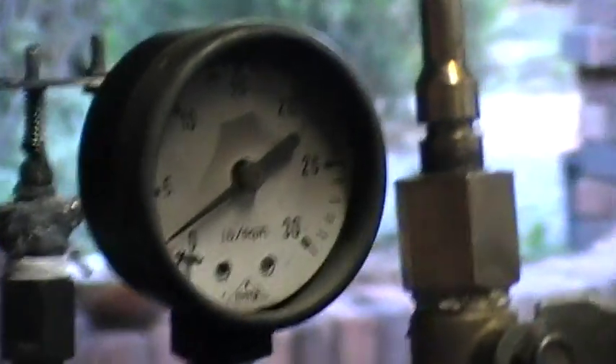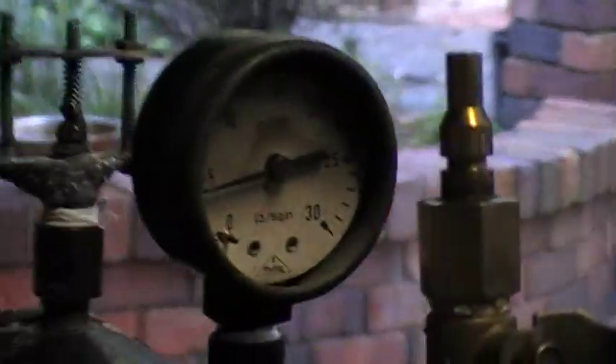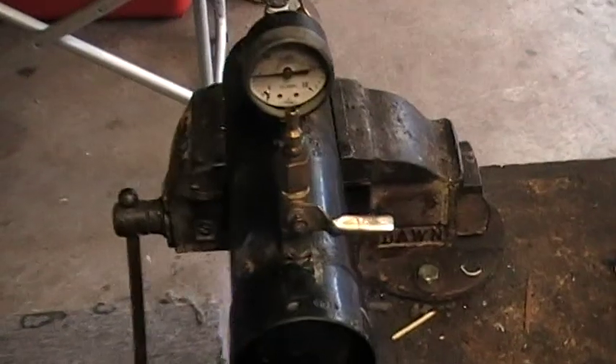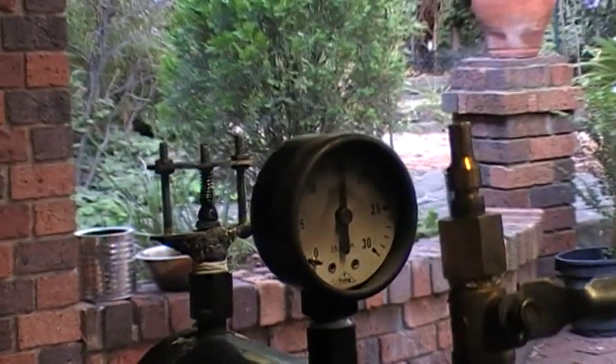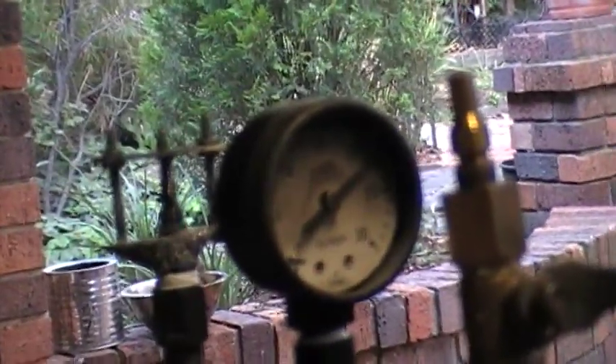Yep, building pressure. That valve's going to go soon. Really at 25. There it goes.